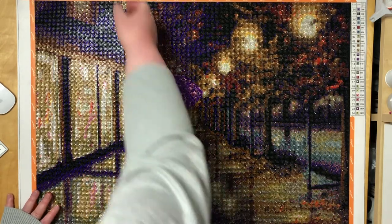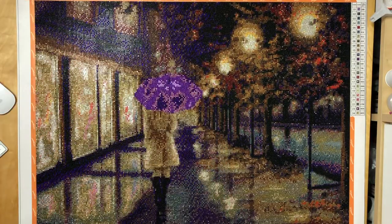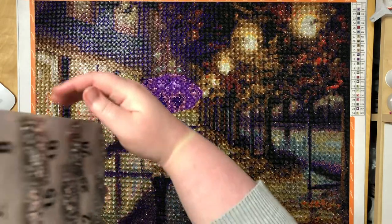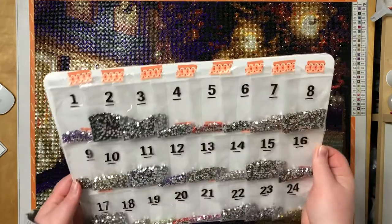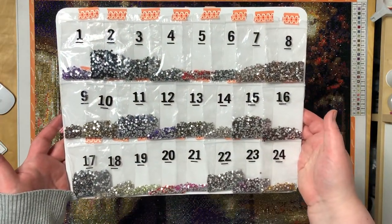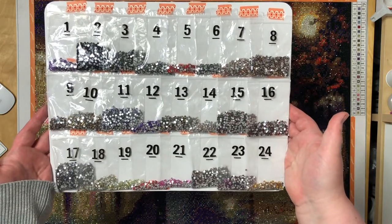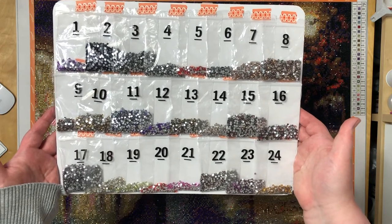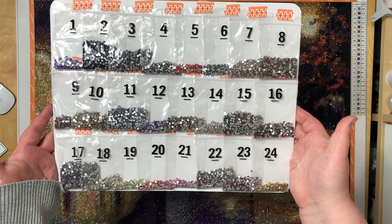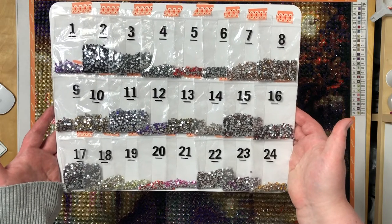To show you the amount of leftover I had for this painting — I had so many drills I never worried I would run out. As you can see there is a lot of leftover for every single color. Sometimes there is more leftover than I actually needed in the painting, so there was never a worry of running out here.